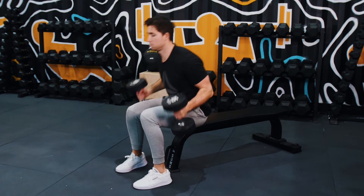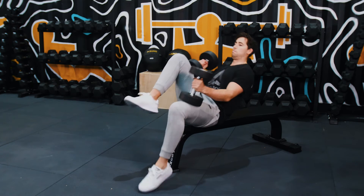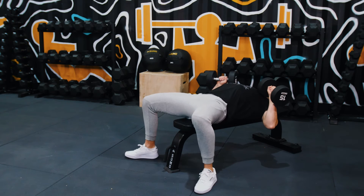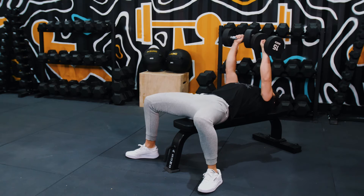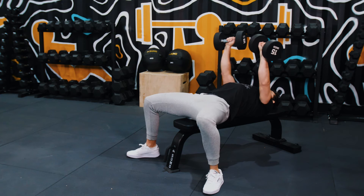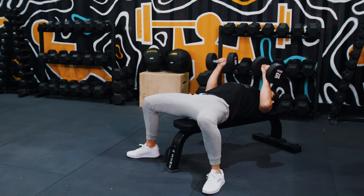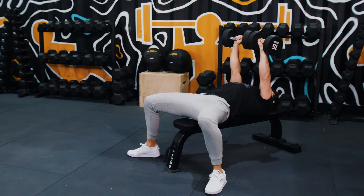To perform the movement, we want to set up with the dumbbells sitting comfortably on our knees. From there we want to control down to the bench so that the dumbbells are tight against our chest. From there, you want to make sure you're setting your shoulders down and back so that your lats are turned on. Then pressing the dumbbells overhead, squeezing the chest at the top, and then controlling back down to the start position.